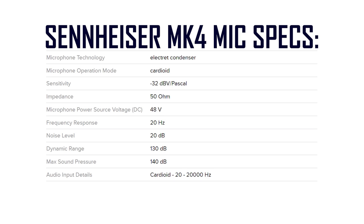Let's go ahead and talk about the specifications of this microphone. For any of you that want to read all of the specs, they will be on the screen. The Sennheiser MK4 is a condenser mic with a cardioid polar pattern. This microphone does require 48 volts of phantom power, and it has a frequency response of 20 Hz to 20 kHz, with a noise level of 20 dB and a max SPL of 140 dB.